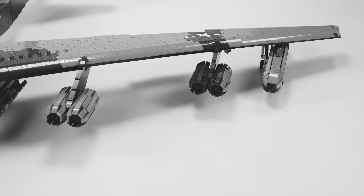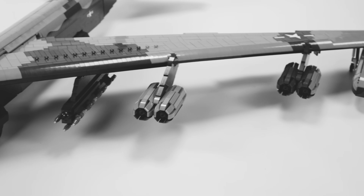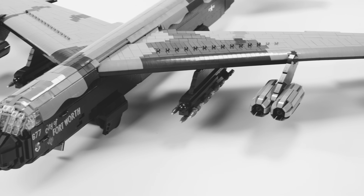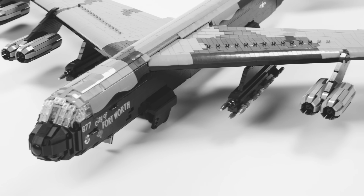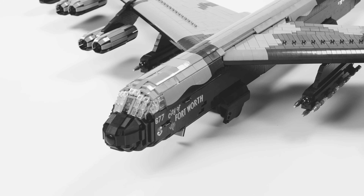On April 15th, 1952, 70 years ago this year, an all-jet powered bomber roared into the skies on a column of black smoke. It was nothing like what preceded it, and nothing has become more of an icon of American military power since.